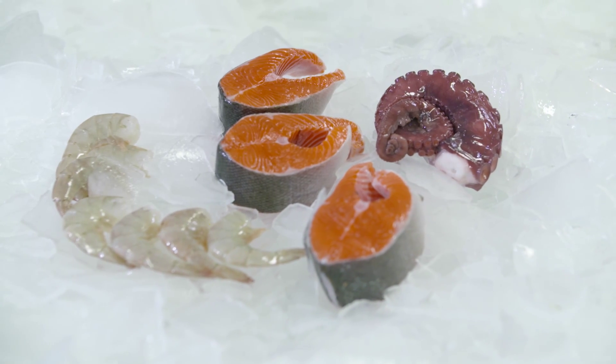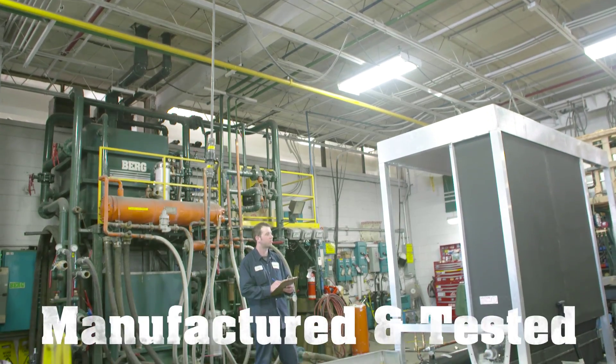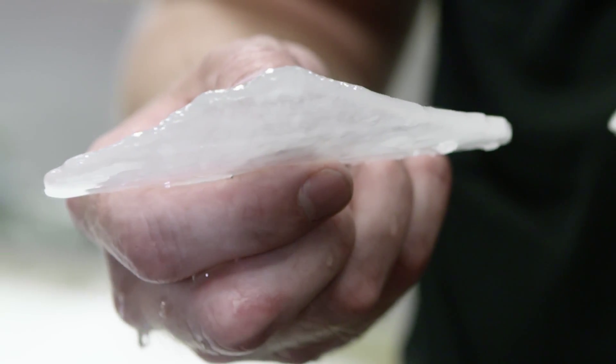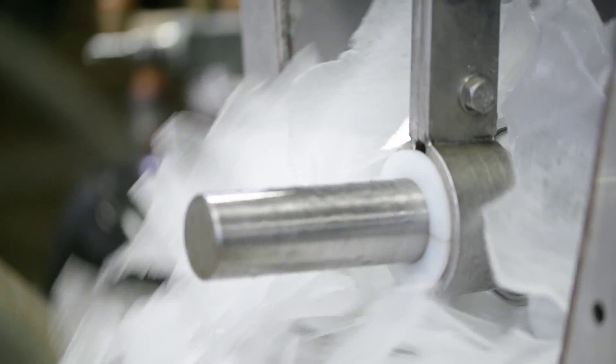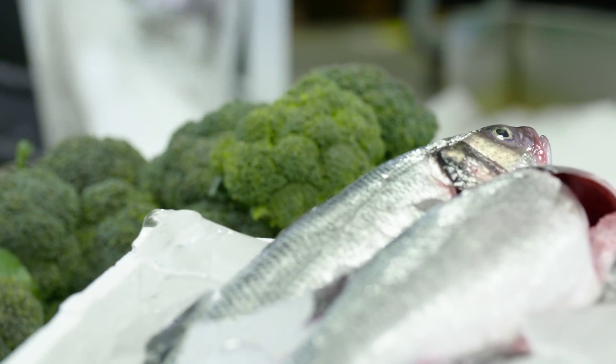Each Berg Shell Ice Maker is custom designed, manufactured and tested at our facility under your specific operating conditions, so you can be assured of the quality and quantity of ice from each and every machine. As one of the most reliable and energy efficient machines, the Berg Shell Ice Maker has become the ice machine of choice across a wide range of industries.